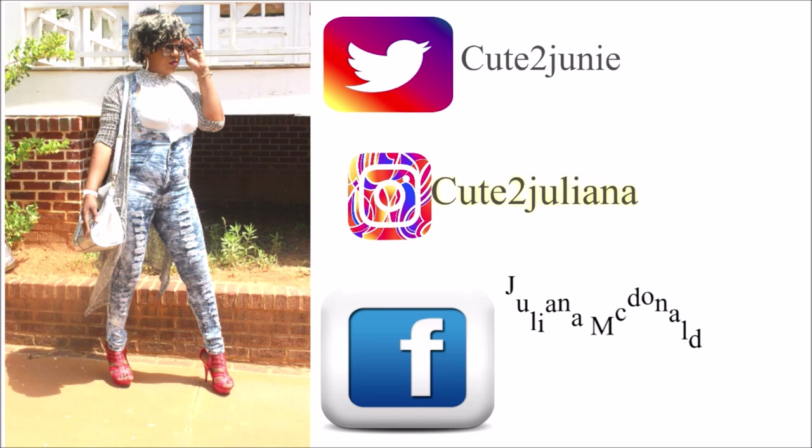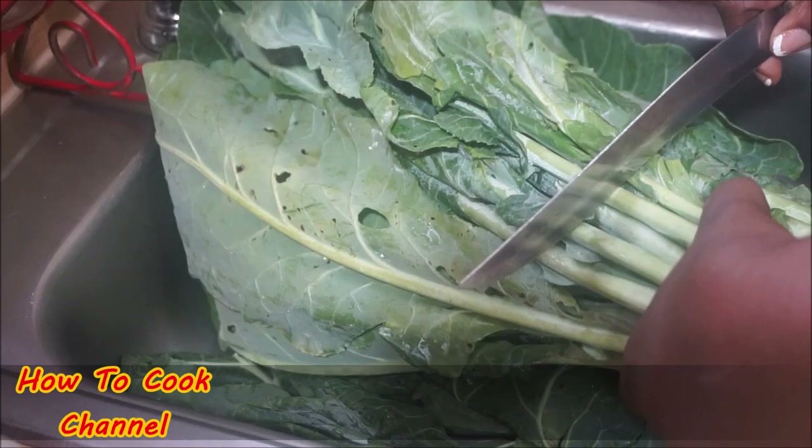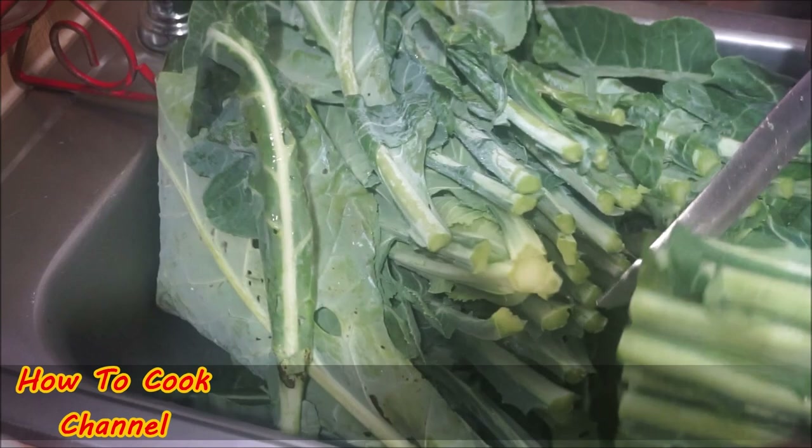Let's get started with the recipe. I have my collard greens right here and we're going to make sure that we wash them thoroughly. I'm going to show you how I wash mine — you might have your own way, but watch how I do it.